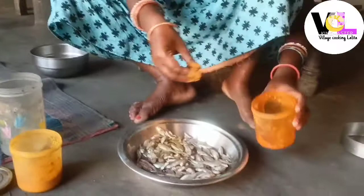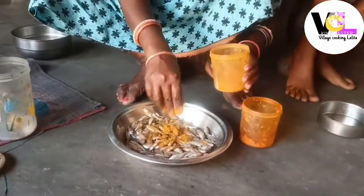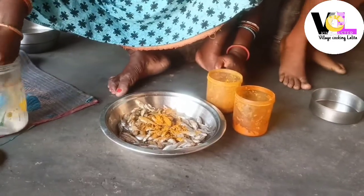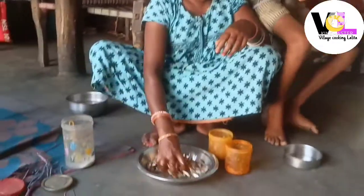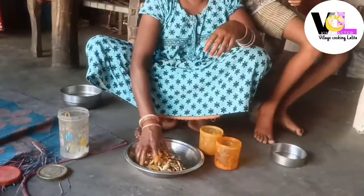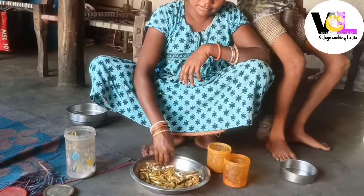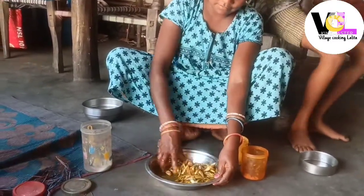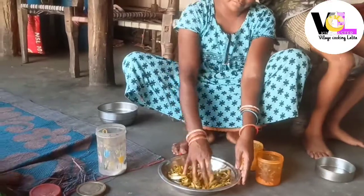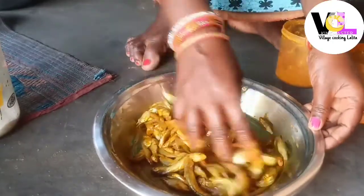We are adding masala and we will mix it in oil and we will fry it in oil and it will be made in oil. We will fry it in a good way.